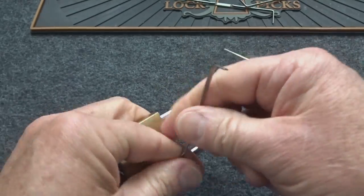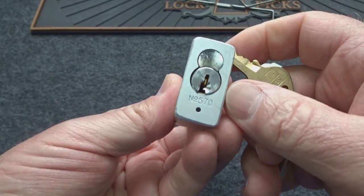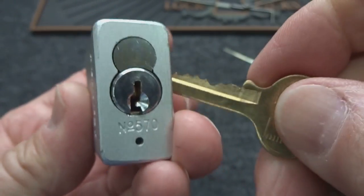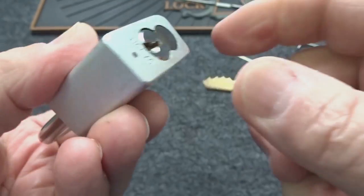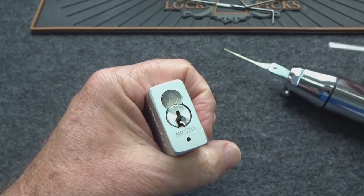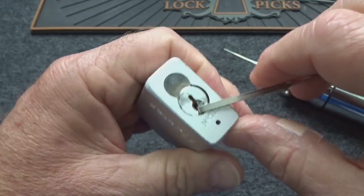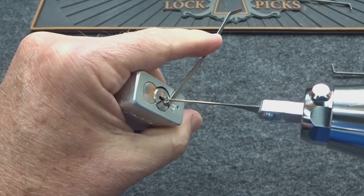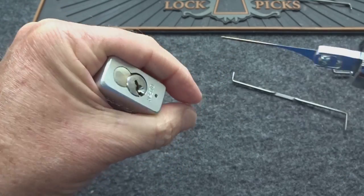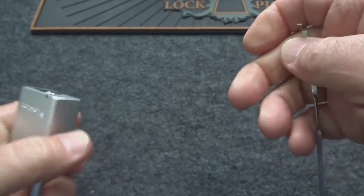How about a Master 570? This does contain security pins — wide variation in the bitting. It works beautifully, hasn't been opened before. I'll use a smaller tension wrench to give the blade a little more swing. Slide it in, back it out a little, light tension — open. That's faster than the key.